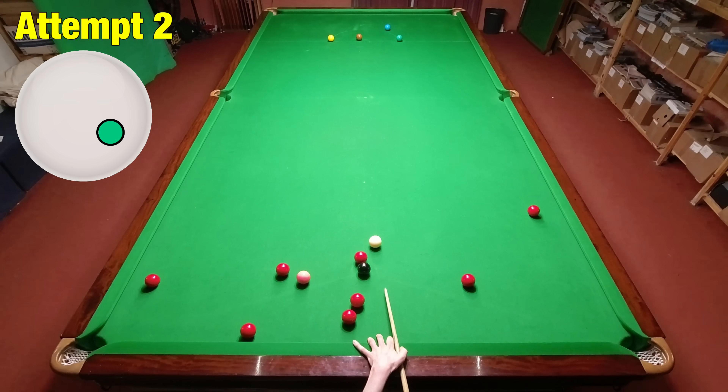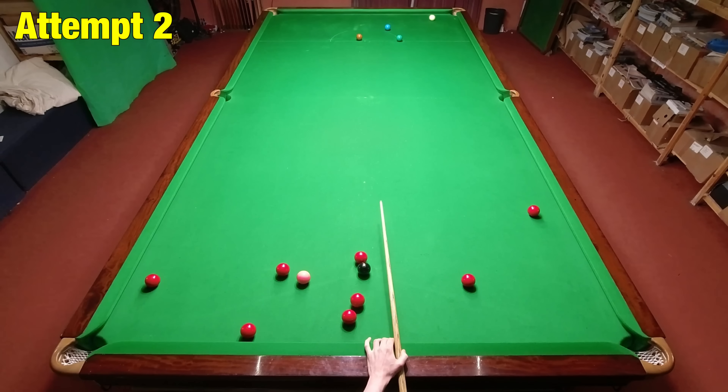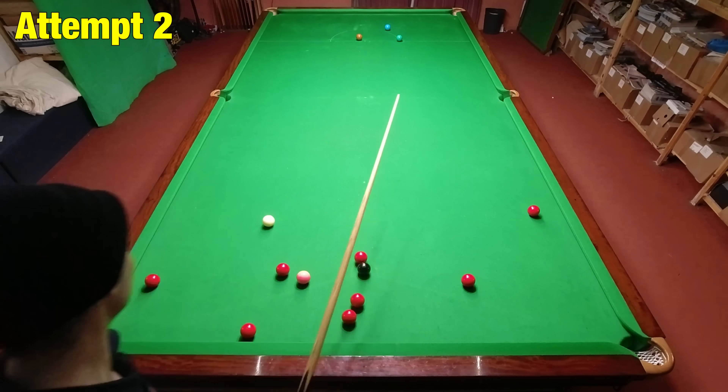On my first attempt I hit way too hard, so I had to back off on speed. I was pretty happy to get this in two attempts, because I think this is a contender for the best shot of the week.